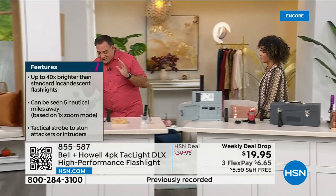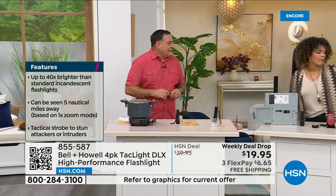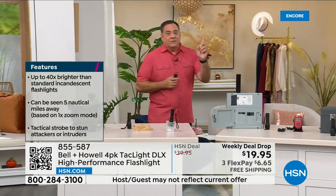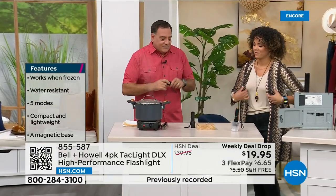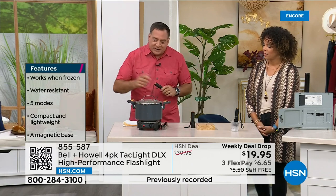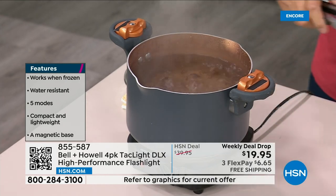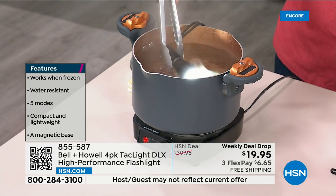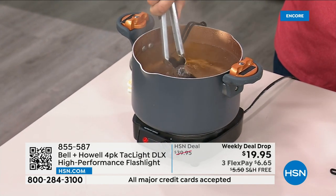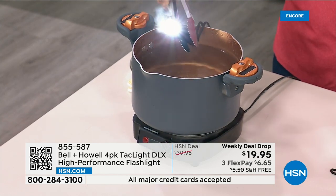Let me show you some demonstrations. First, the water rating — I'm going to take the lid off this boiling water, place the light in tongs, turn it on, put it inside the water, and count to five. One, two, three, four, five — pull it out. Light still working. The reason I do that is if you live in a super humid environment, somewhere super hot, or there's a hurricane, you want a light that can put up with these kinds of conditions.